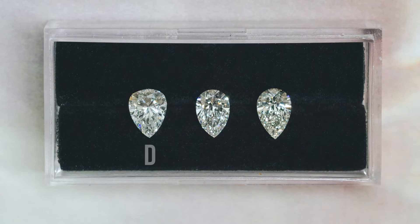The other thing we're going to talk about is color. A pear is one of the more unforgiving shapes when it comes to color — the body color of the stone is a little bit easier to see compared to, say, a round. We basically recommend the same blind color test we recommend in our color video, where we show clients a lineup, a range, and you can find out whether you are sensitive to that or not.